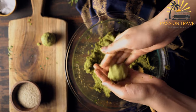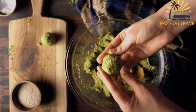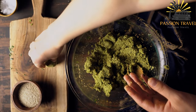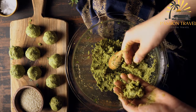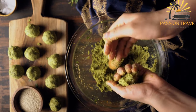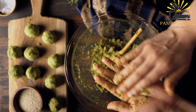Falafel is often served in a pita bread or flatbread accompanied by various toppings and sauces. Common toppings include diced tomatoes, cucumbers, onions, and lettuce. Popular sauces include tahini sauce made from sesame paste, tzatziki, yogurt and cucumber sauce, or hummus.